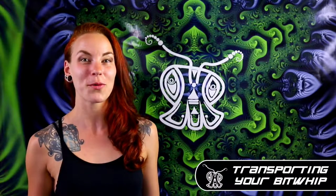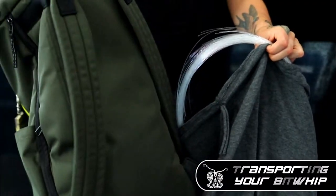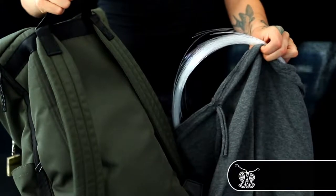When I talk about transporting your whip I mean on a day-to-day basis where you put your whip in your bag or backpack to carry around on your travels outside of the house, as compared to when I use the term storing, which is the state you keep your Bitwhip in between sessions.